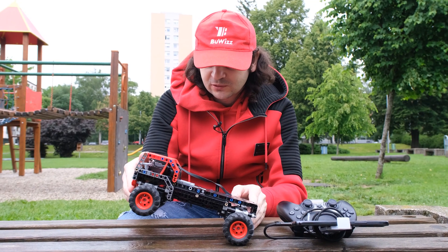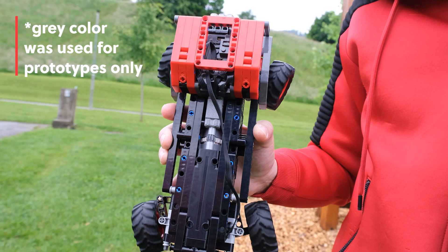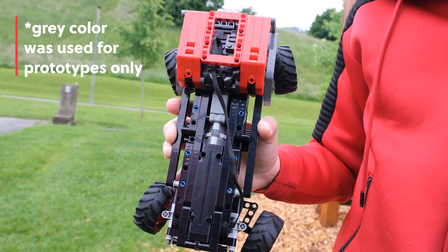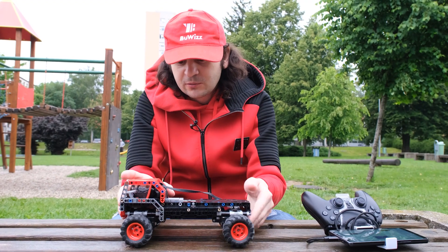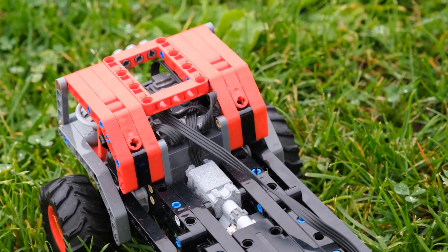This model uses one micromotor for front wheel drive, one for the rear one, and one for steering all four wheels. The electronics unit is placed in the front here, so we have a bit more weight in the front, which is good for climbing.